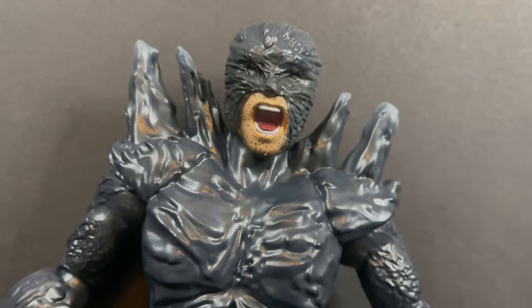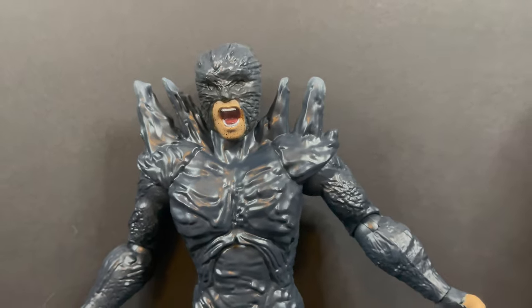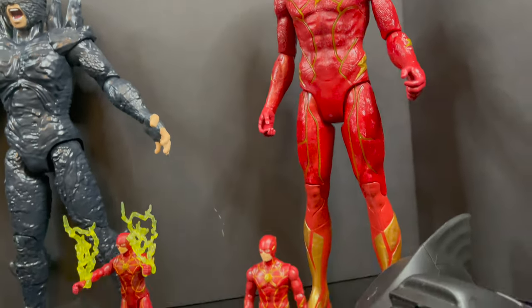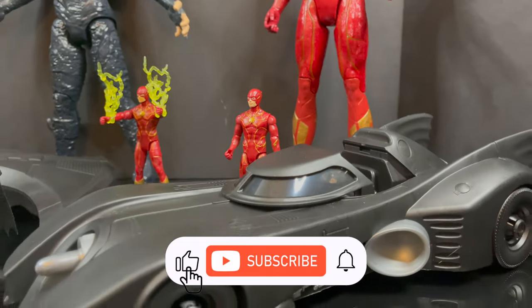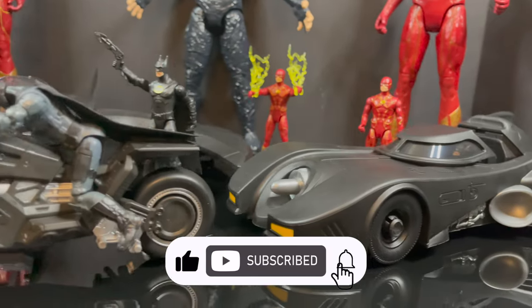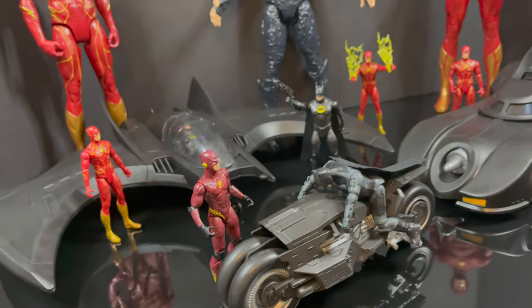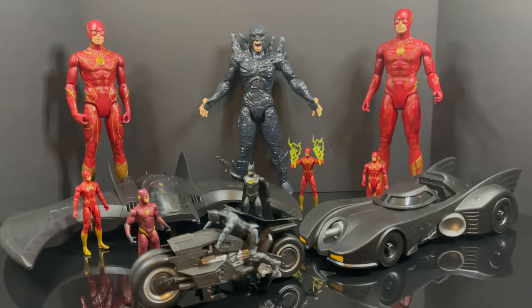While I've got all you summer movie-goers here, I just want to say thanks so much for always checking out my YouTube videos. If you haven't already, please consider subscribing — old toys, new toys, daily news updates. I guarantee you'll find something here that you'll like.